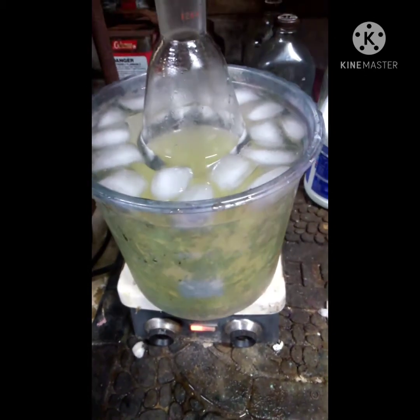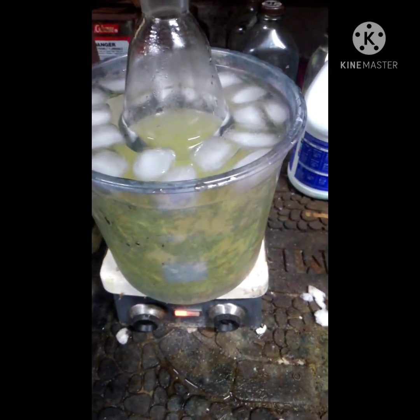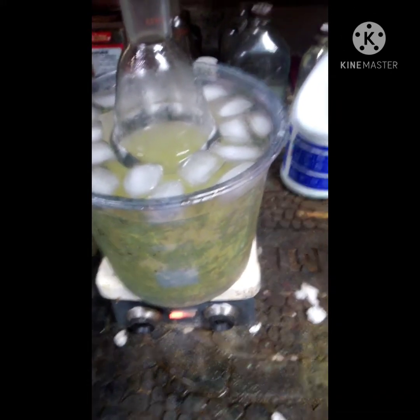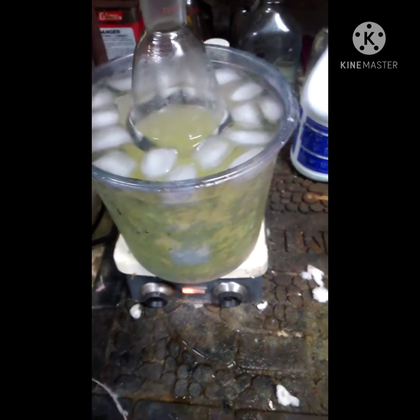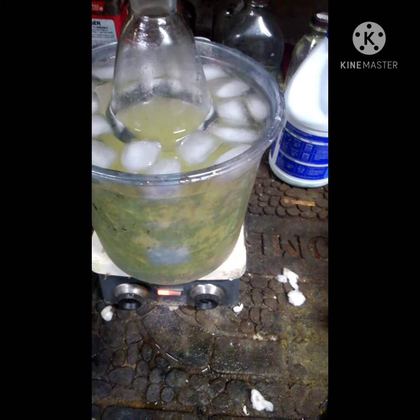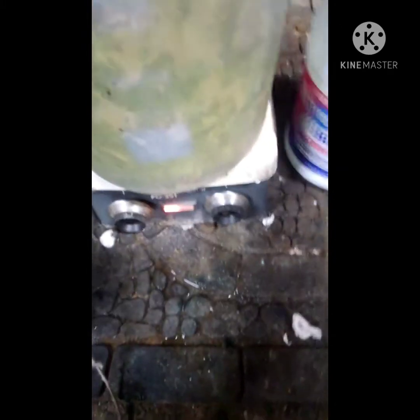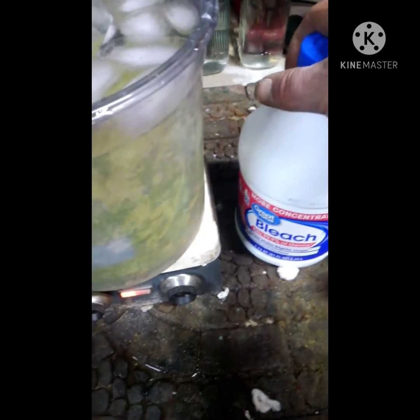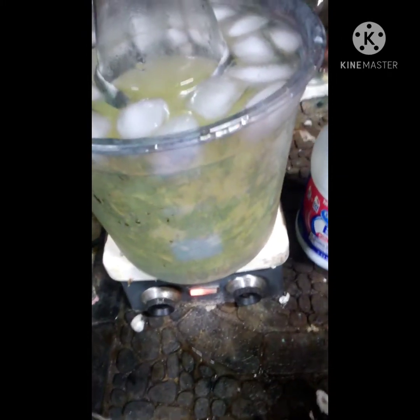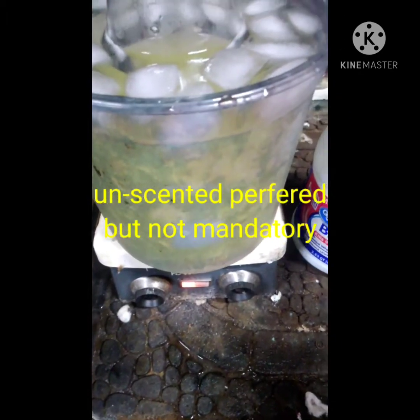What's up YouTubers and YouTubettes. Today I'm going to be making chloroform because I need it for another reaction I'm doing. There are two ways to make chloroform this route anyways - I'm going to take chlorine, which is just normal household bleach, and mix it with MEK, methyl ethyl ketone. The other way is to mix it with acetone.